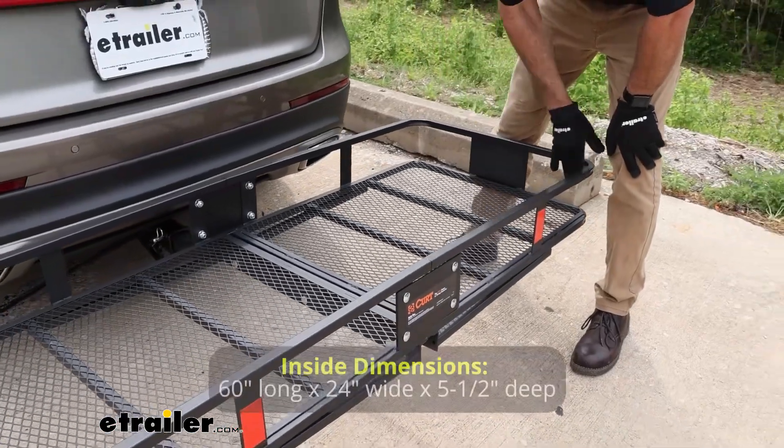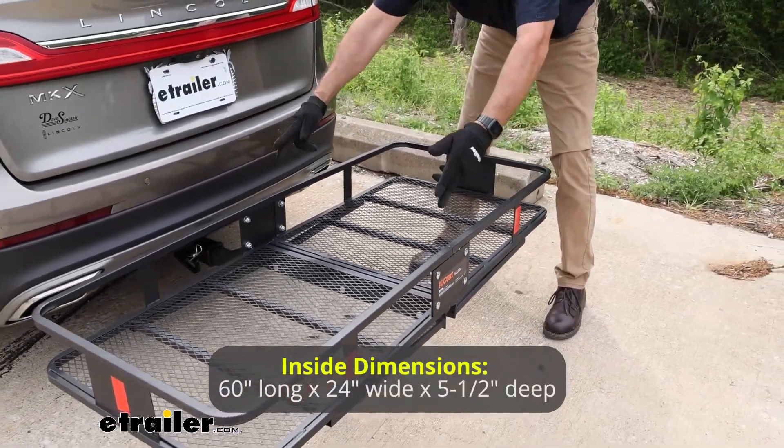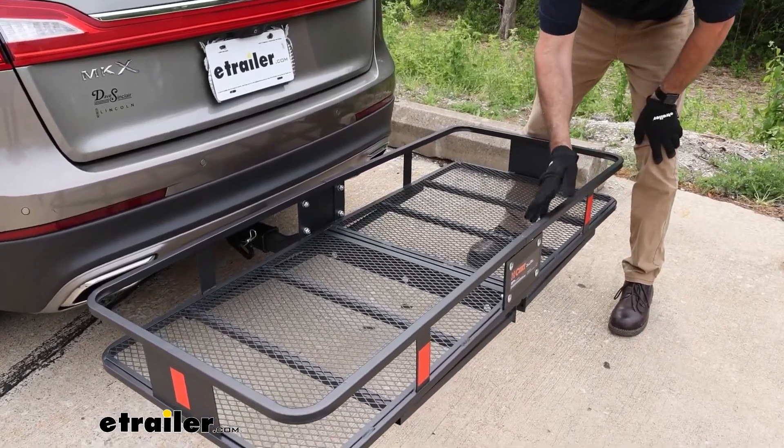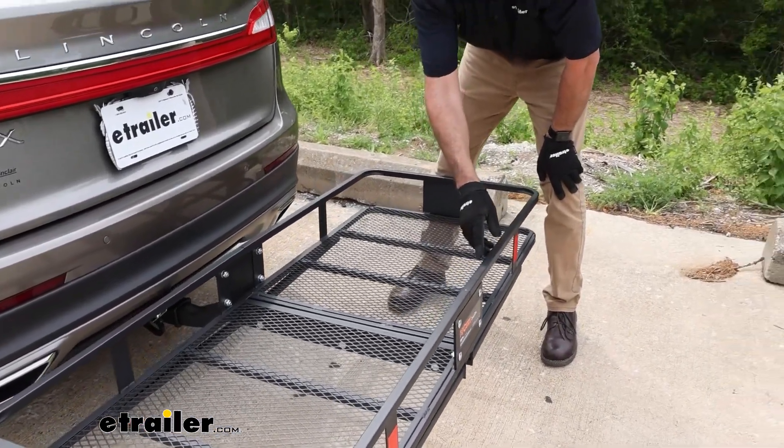Inside dimensions are 24 inches by 60 inches. It can hold up to 500 pounds. Now, the weight of this unit alone, keep in mind, is 64 pounds.